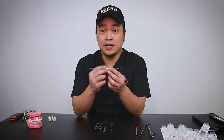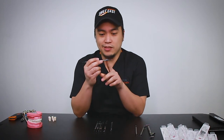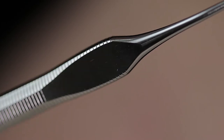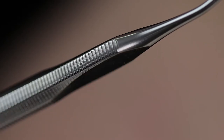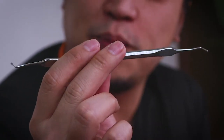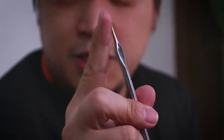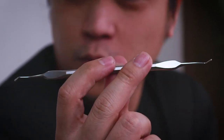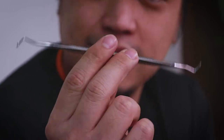Now we have the amalgam plugger. An interesting thing about this one is that there's a little notch — a flat area on the handle — which actually distinguishes it from the other instruments. This head is the big plugging head and here we have the slimmer, thinner plugging head, which allows you to work with both wide cavities and small cavities.